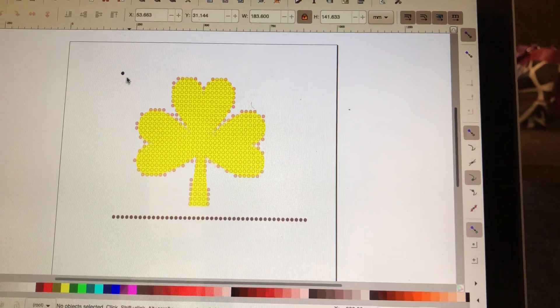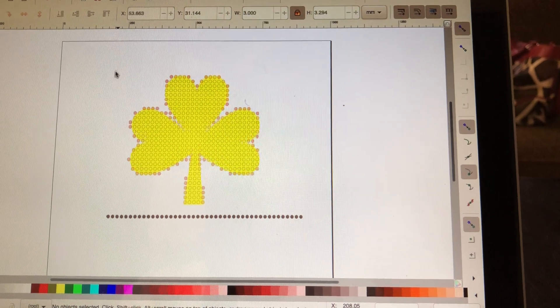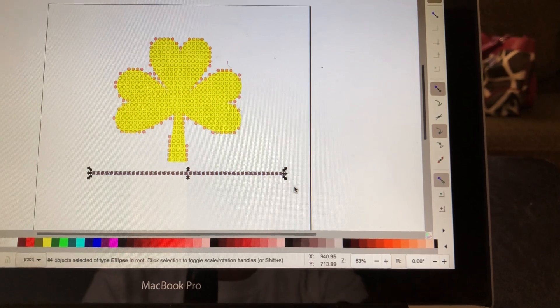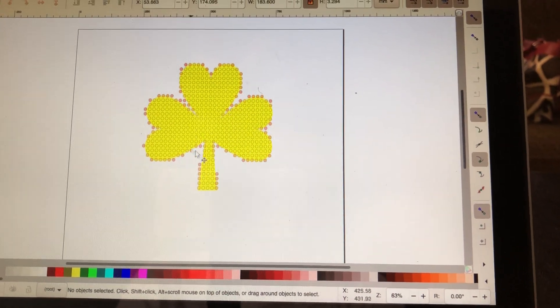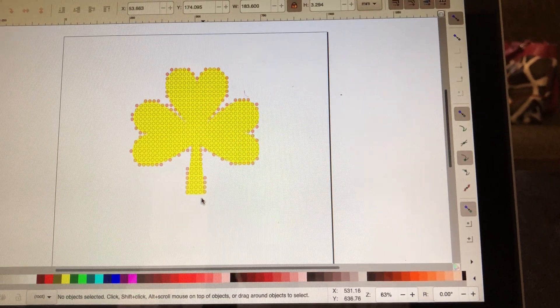I forgot to delete the little black circle from the beginning, so I'm going to click on that and get rid of that one. And then these down here, I'm going to highlight these right here again and delete. Now, as you can see, I have my shamrock outline, but I still have some peach bubbles around it.